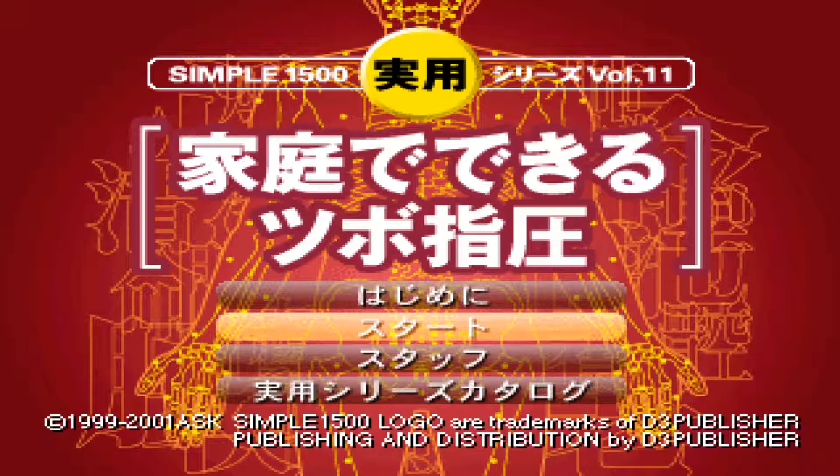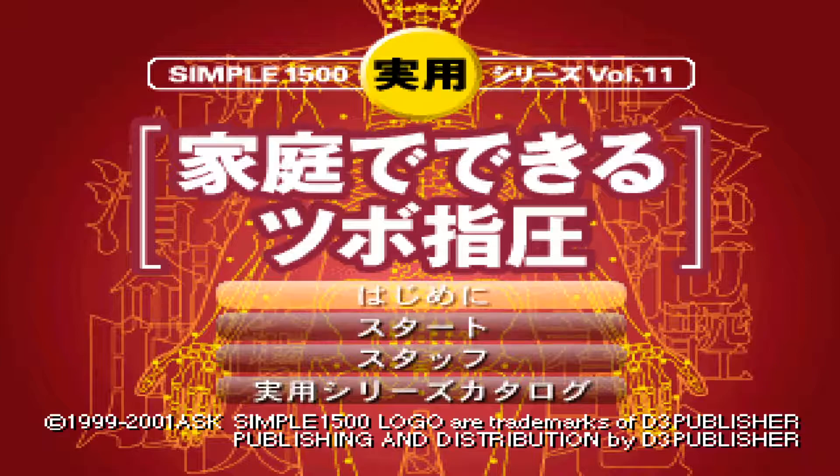Developed by Ask — Katai di Dekoru Subo Shiasu. There's no back of the box for this, there's only the front cover. I'm going to assume, because there's a body in the background, it's going to be about anatomy. But we'll see.